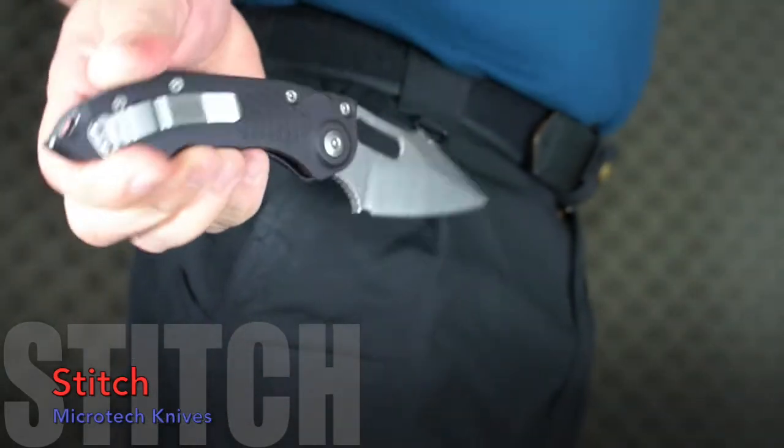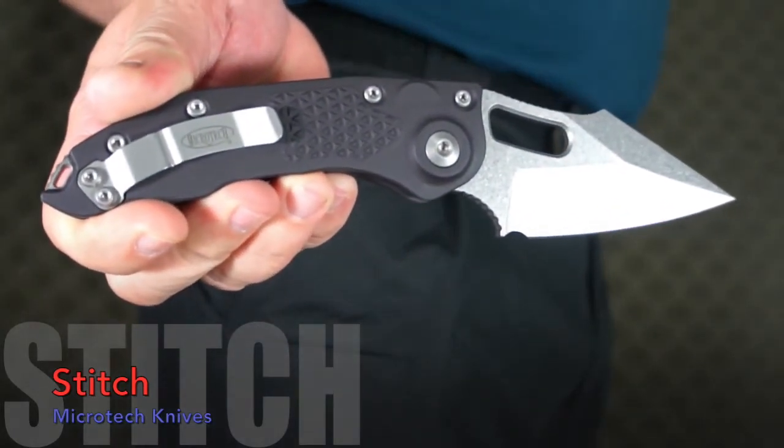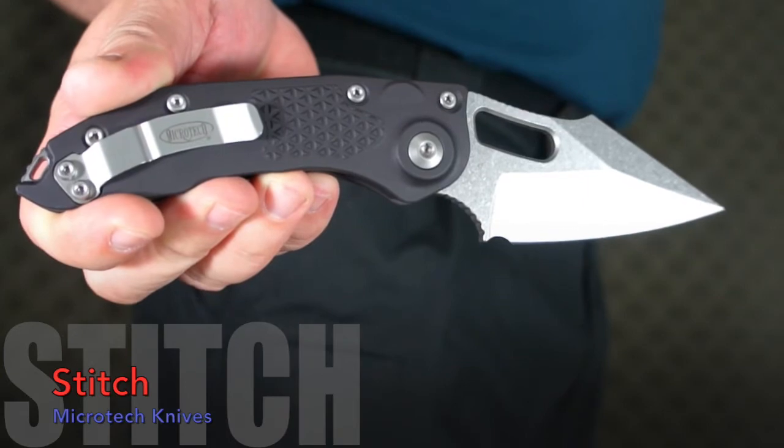Not too heavy in my pocket — I like the weight myself; you can tell it's there. Microtech and Borka have come up with a new classic in my book.